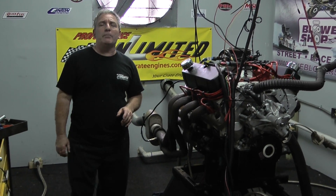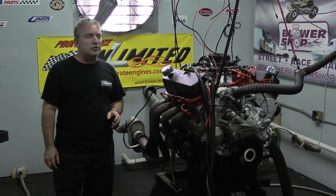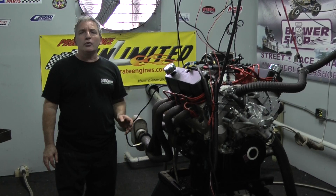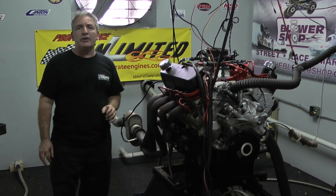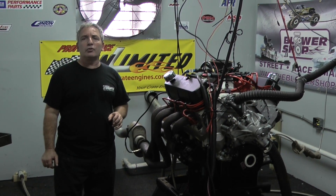Just got done dynoing at about 620 horsepower. If anyone is interested in one of these pieces, give us a call. Here at Performance Unlimited, we not only custom build, but each and every engine hits the dyno.